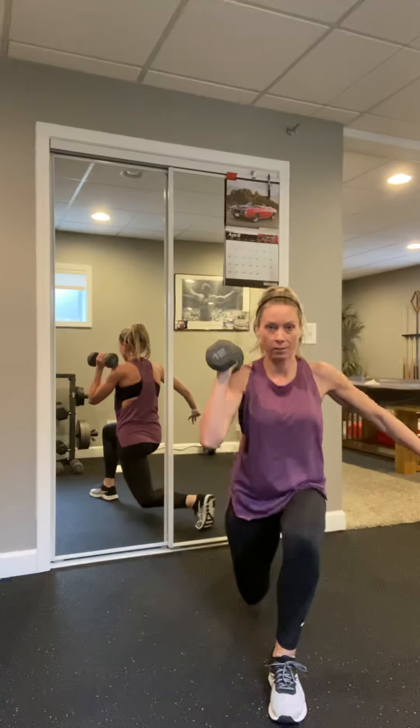Into that plank on the hands — let's go. Tuck the chin, lower to the ground and back up. Eight more — eight, seven, six, five, four, three, two, last one. Walking in, take a step.